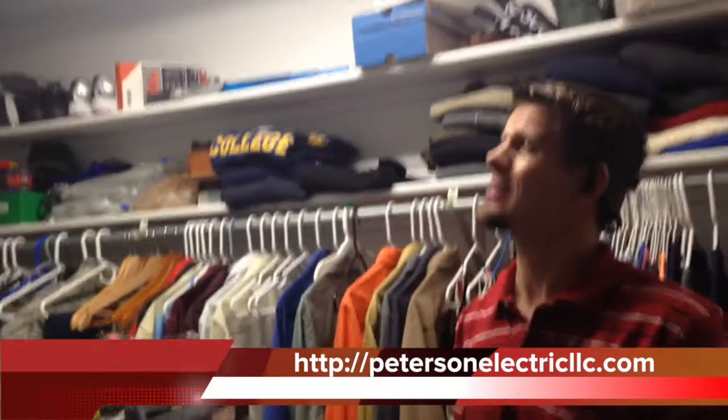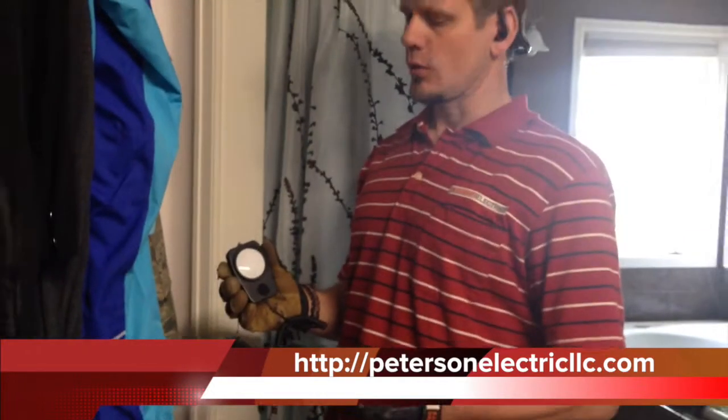Right now we're getting about 83 lumens, so we're probably about 17% less light as far as the lumens. Over here I'm getting about 13 to 14.